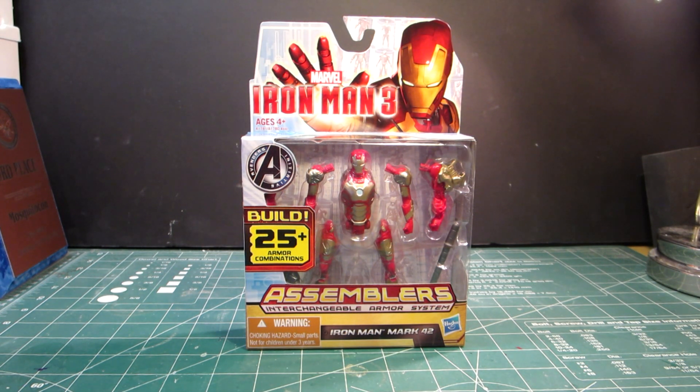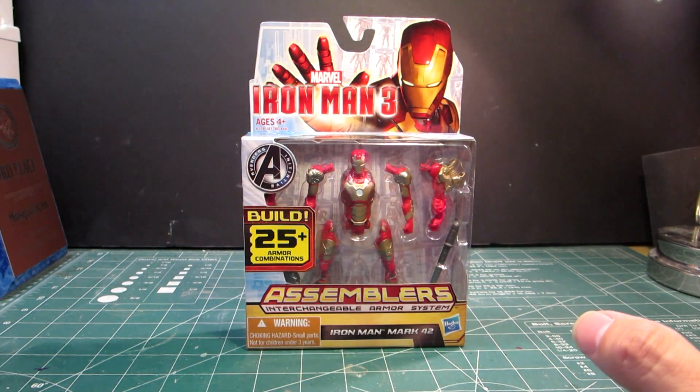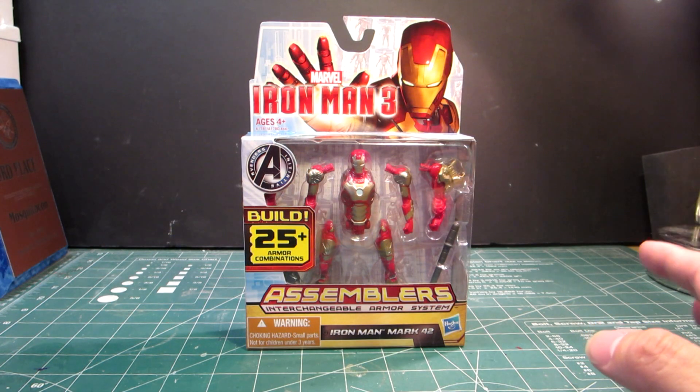So as everyone has been watching the new movie and seeing how awesome it is — I actually recently saw it — I decided to see if I can get my hands on any of the Iron Man figures. I went to my local Walmart and they had a whole section of Iron Man figures.